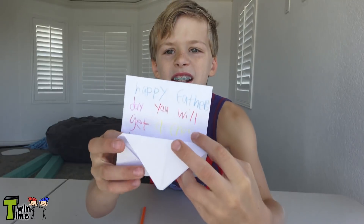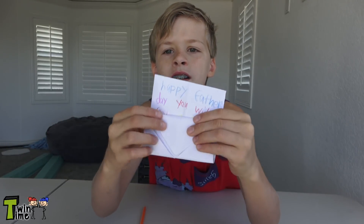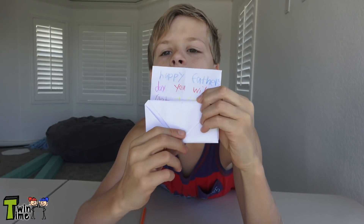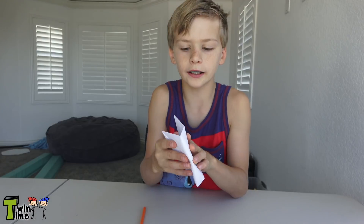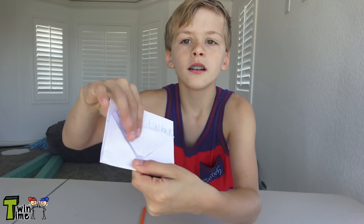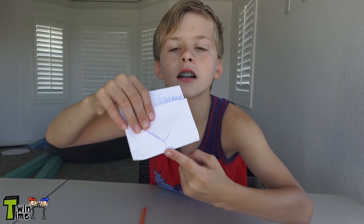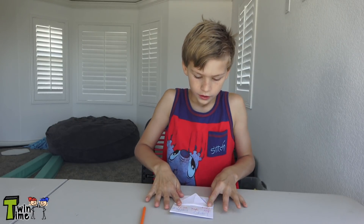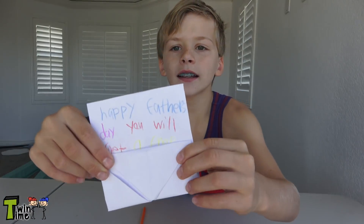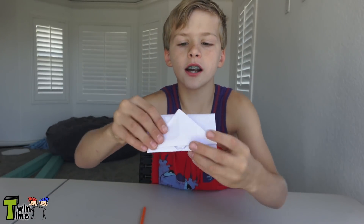Okay, so I wrote my note. After you've written your note, fold it in like this. See this little thing that sticks up — make sure it's at the bottom. If you fold it too high it won't sit right, so fold it at the perfect angle so that tab is at the bottom.